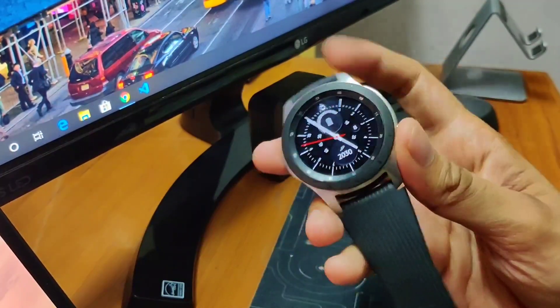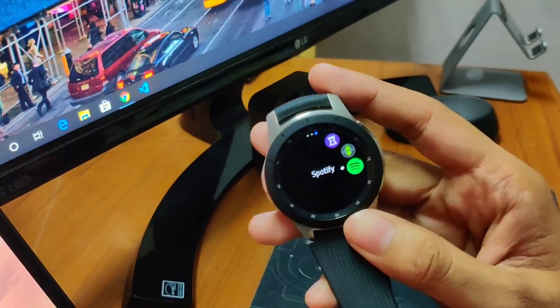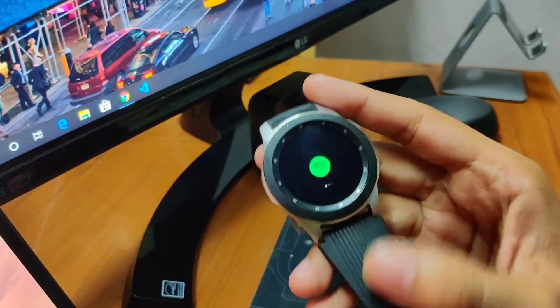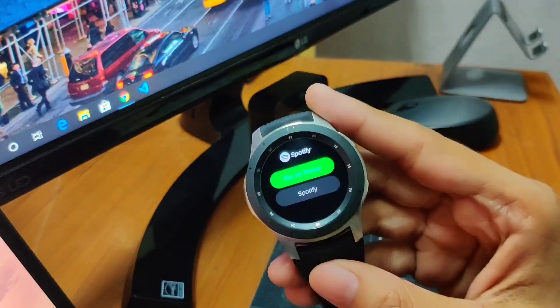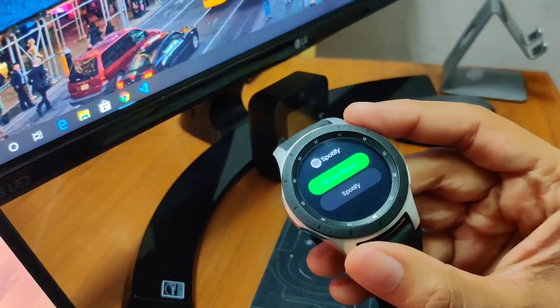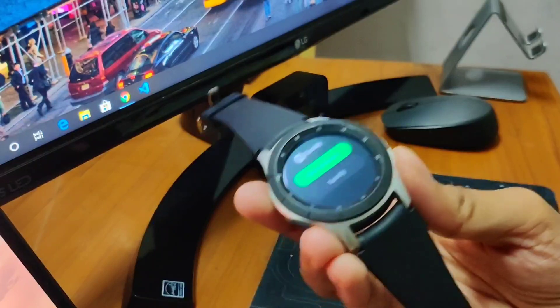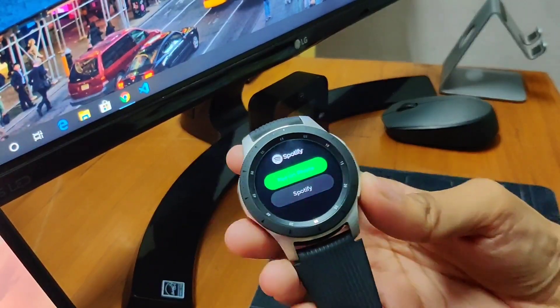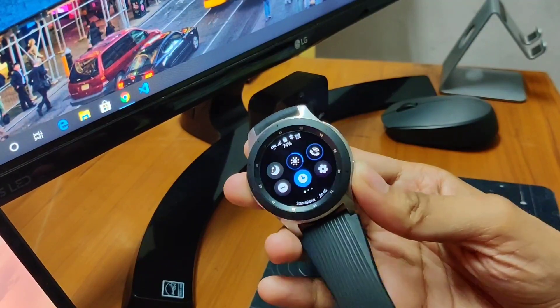For example, if you have Spotify Premium and you want to stream music, I'll show you here in this Galaxy Watch via Spotify. This works for Premium only — if you have Spotify Premium, you can stream music using that 4G network on your watch. So there is 4G internet connectivity in the watch as well, with that eSIM enabled.